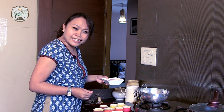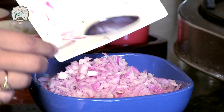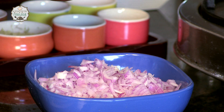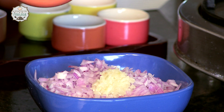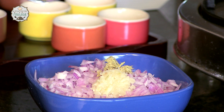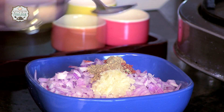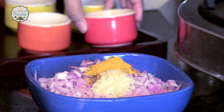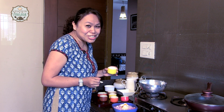We are going to add the onions, garlic, some ginger — a pinch, that should be fine — chili powder, dhania powder, jeera powder, and haldi.